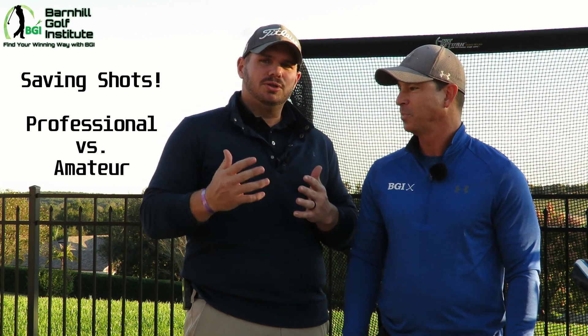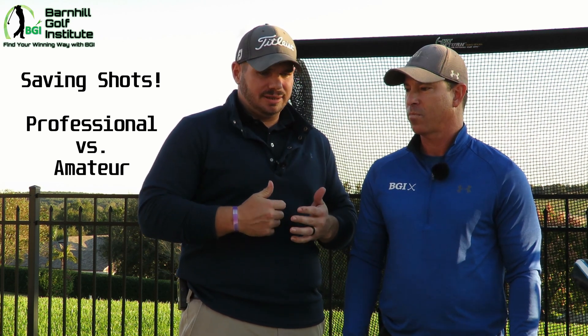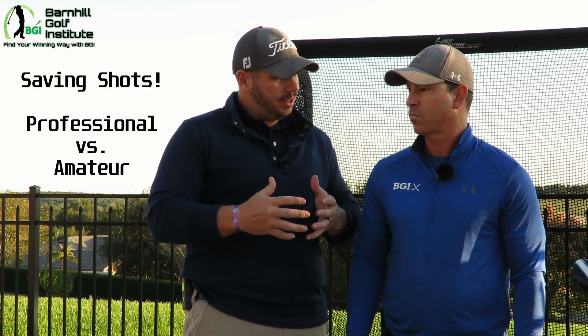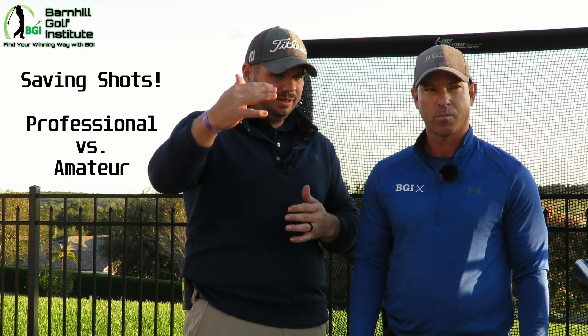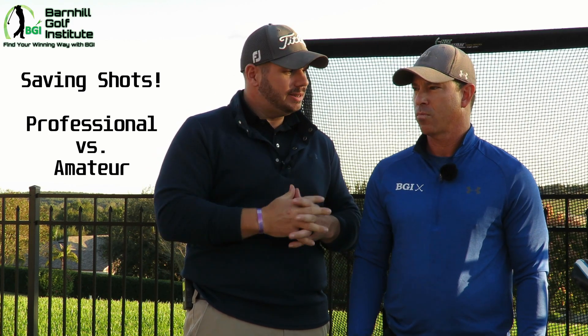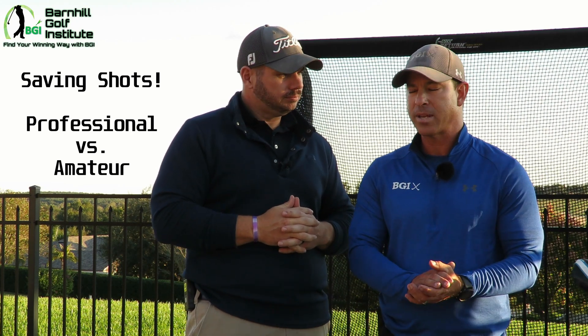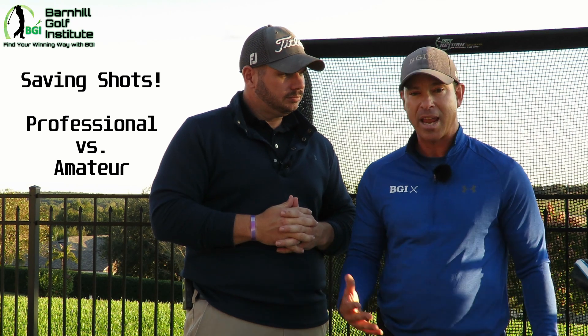We played this weekend and it was so important to get up and down. You don't always hit the green, and saving those shots — getting those chips within that five-foot, three-foot mark — is key to really saving shots and taking that score of 85-90 and bringing it down into breaking 80s. It changes the momentum of the game when you get it up and down. You go to that next tee box versus not getting it up and down — it's a game changer.